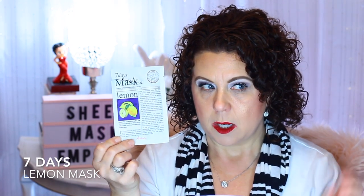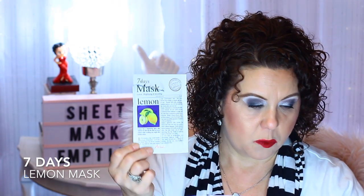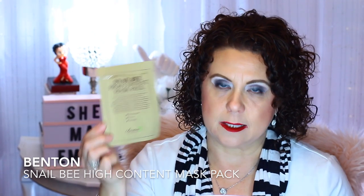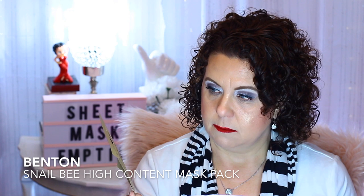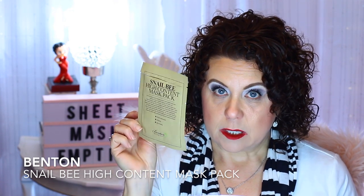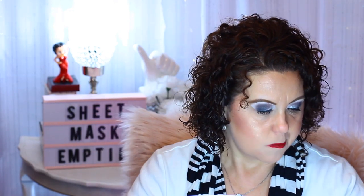The Seven Days Mask in Lemon — I like having these in my collection because they're really good for exfoliation and brightening. Then Benton, and this is the Snail Bee High Content Mask. I definitely like having anything with Snail Bee Venom. Then Leaders — Leaders is another good brand of sheet masks — and this is the Brightening Recovery Mask, so I like having those.